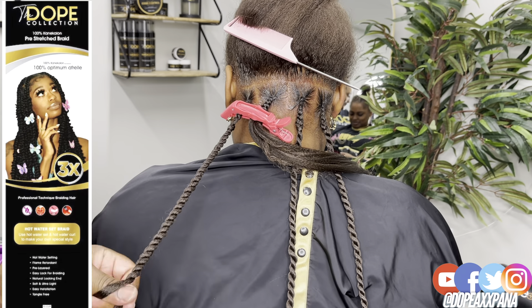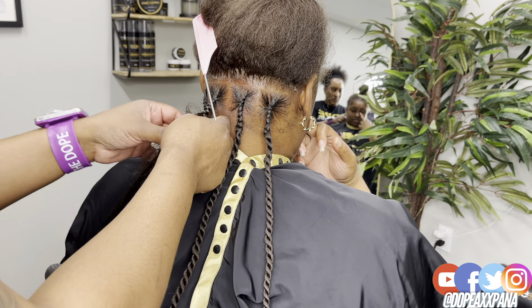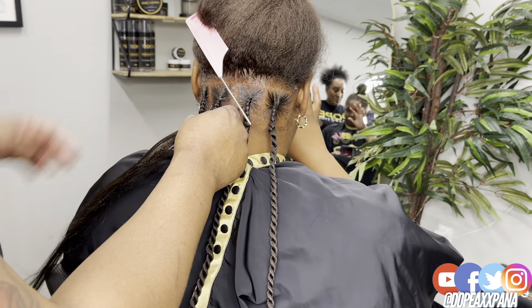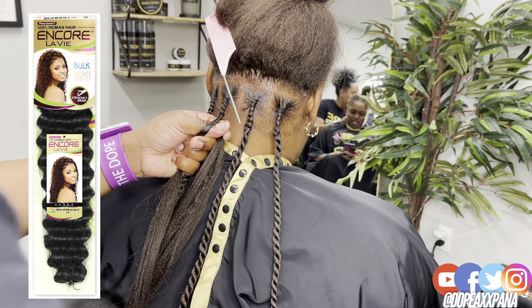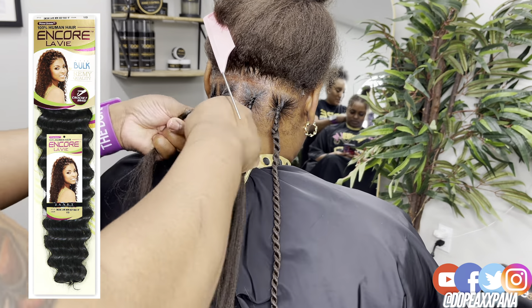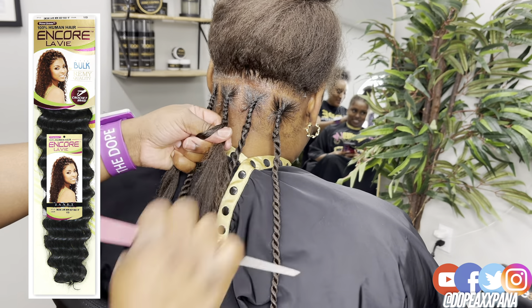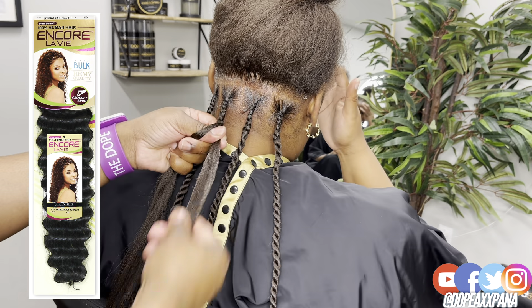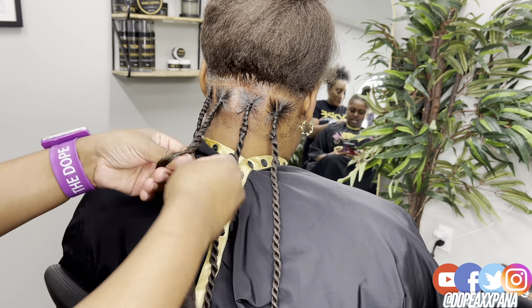This is my beautiful client Harwis and her hair is a color 4, so we're going to use two packs of this hair today. The curly hair I'm using is 100% human hair — it's the Encore brand by the Janet Collection, also linked in the description. It's color 4 and 18 inches, and I'm going to show you how I insert that and twist down.